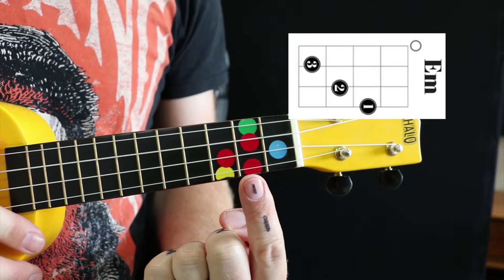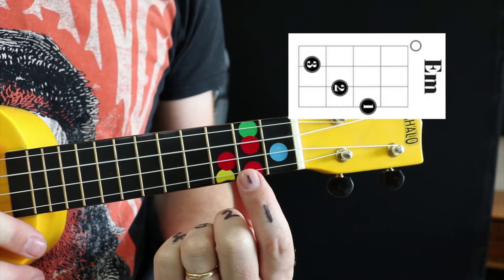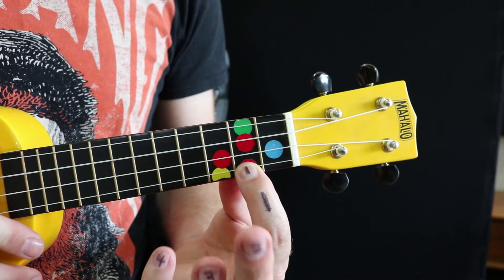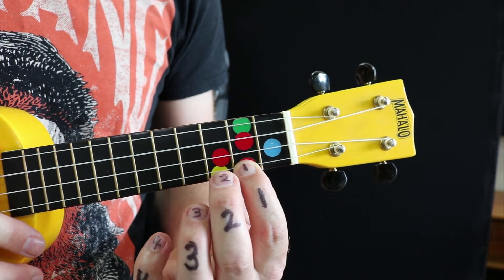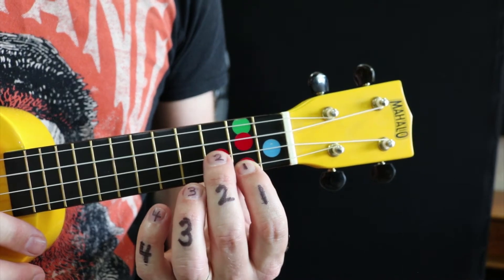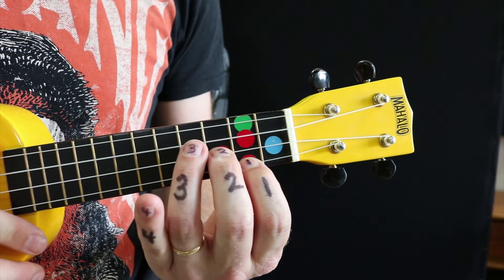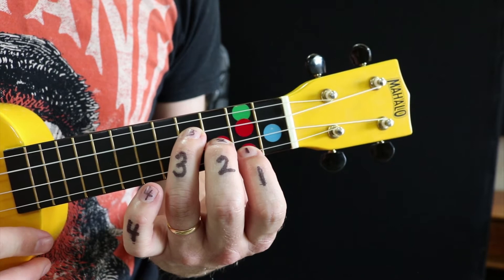We're going to start with our first finger on the second fret on the A string. Then we're going to get our second finger, and we're going to go on the third fret, but up another string, so up on the E string. Get our third finger, put it on the fourth fret, up another string, on the C string.